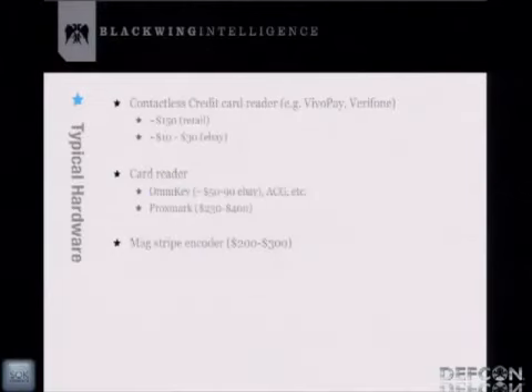To use some of those scripts and software, here's the hardware you'd need. A contactless credit card reader — popular brands are Vivopay and Verifone, starting around $150 at retail, or $10–$30 on eBay. You can also get a card reader like an OmniKey; there's a good list on the RFIDIOT site. There's also Proxmark, which is more sophisticated and allows sniffing, though it's more expensive. And a MagStripe encoder runs about $200–$300.